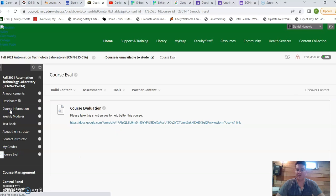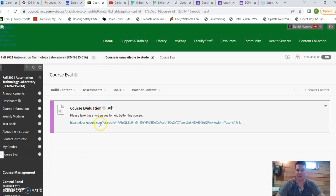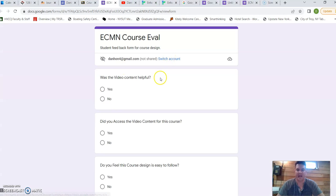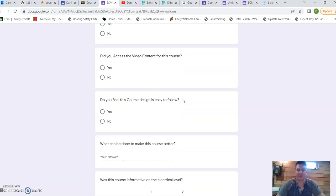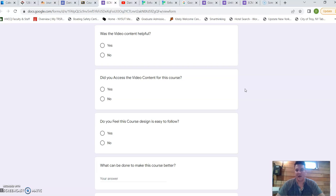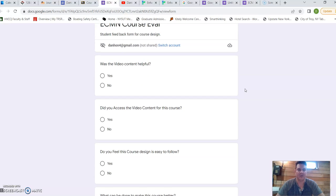Here's the course evaluation area. I asked students to take this short survey to better help develop the classroom. Some of the questions surround whether the course was effective and whether the videos helped them — which was my ultimate goal for the course.